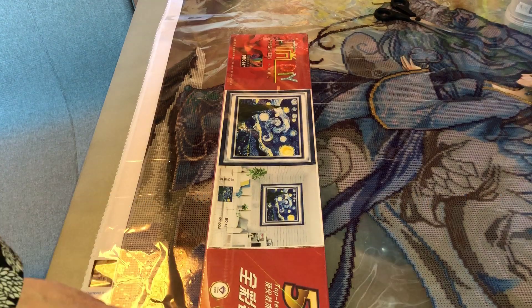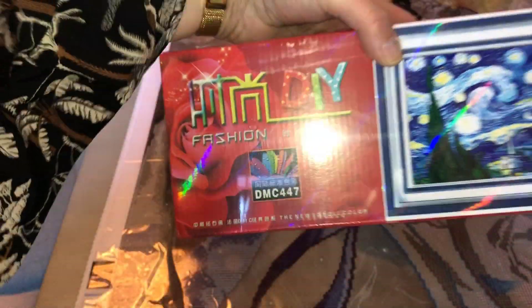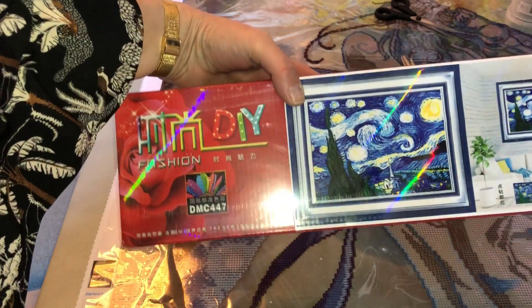Hi and welcome to the Minecraft family channel. Today I have an unboxing for you. This is from the store of Alibaba — I'm going to link to the store.